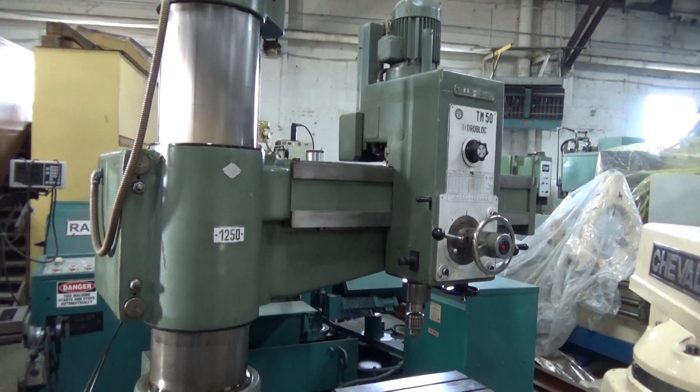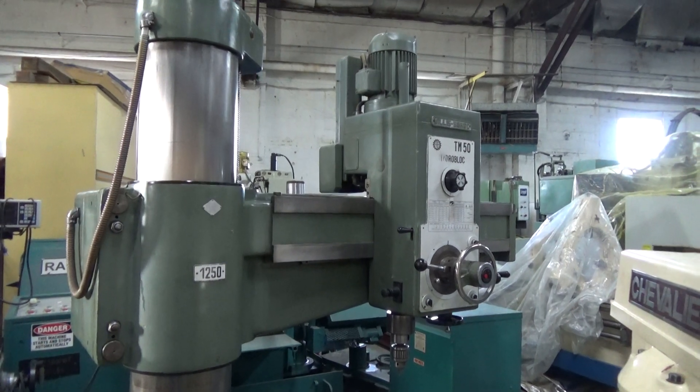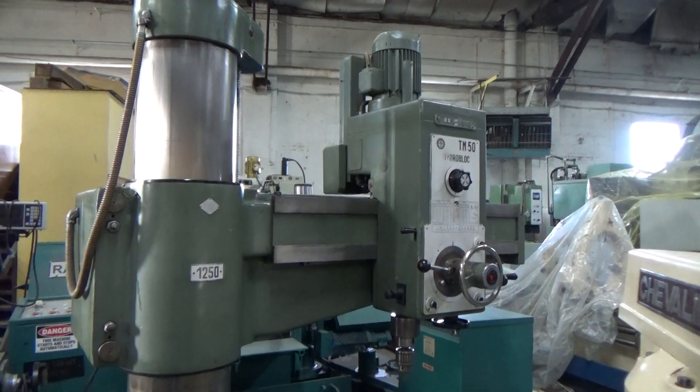This is a Willis Burgo 4-foot arm, 12-inch column radial drill. It's a Model TM50, and it's in real nice shape.